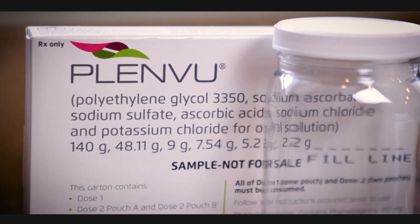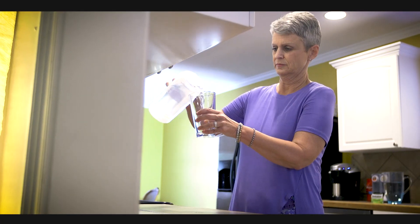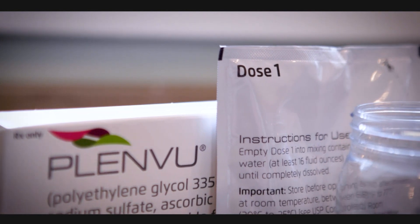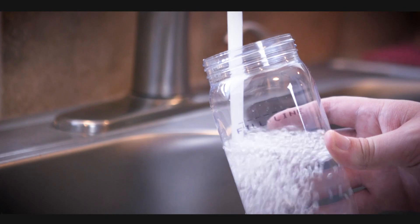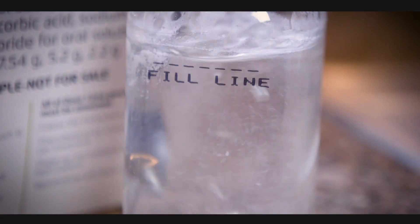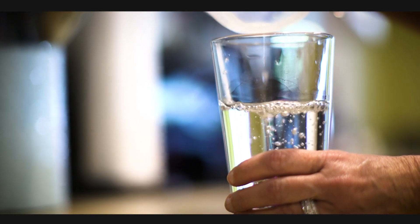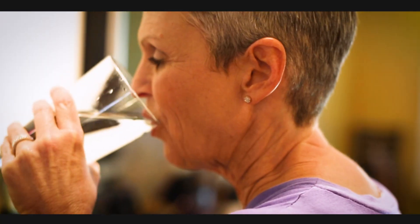One day before your colonoscopy, begin drinking a clear liquid diet and drink at least eight glasses of water during the day to avoid dehydration. At your first assigned dose time, pour Pouch A of the PlenVue mixture into a mixing container, add cool drinking water to the 16-ounce line, and mix well, then drink all the liquid in the container. You must drink another 16-ounce glass of water within the next 30 minutes. Resume clear liquids after completing the first half of the prep.